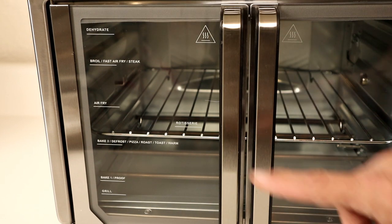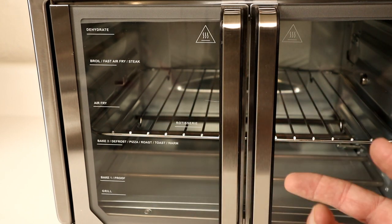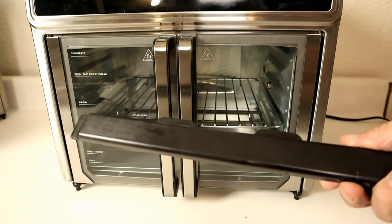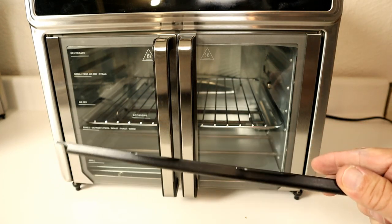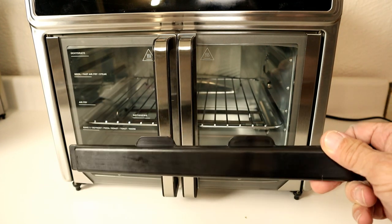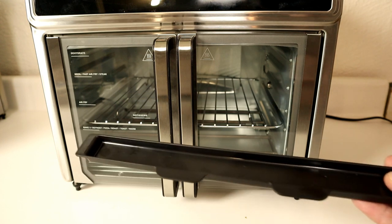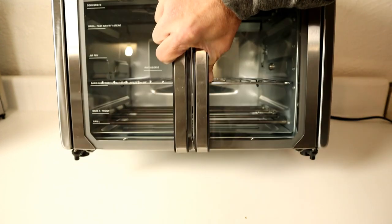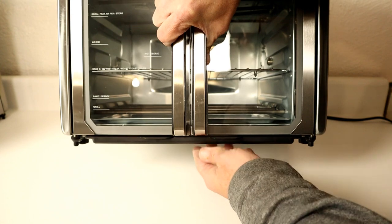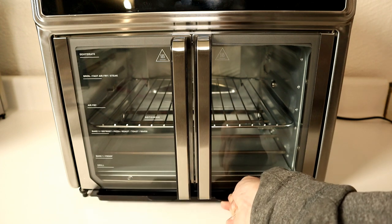On the doors there are recommended rack positions: at the very top is dehydrate, then broil, fast air fry, and steak; then air fry; then bake 2 — which covers defrost, pizza, roast, toast, and warm; then bake 1 and proof; and at the bottom is grill. As for the drip groove, it comes pre-installed with tape holding it in, but remove it each time you cook anything greasy — it catches all the drippings. To reinstall, just slide it under the lips at the bottom and push up into place.